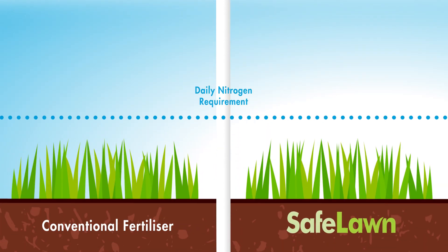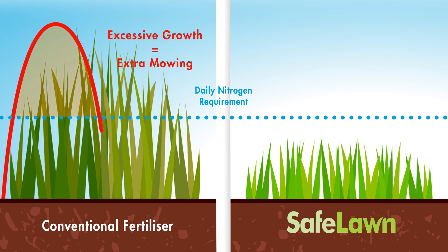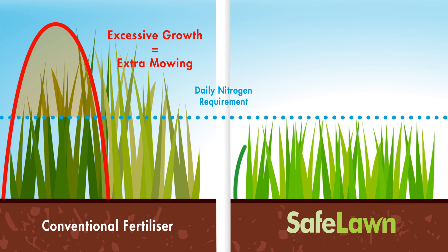When it comes to growth, nitrogen is the essential nutrient. However, conventional lawn fertilizers often cause excessive growth, creating a lawn that requires excessive mowing and can't stand up to wear and tear. Whereas Safe Lawn delivers the perfect amount of nutrients at the right time.